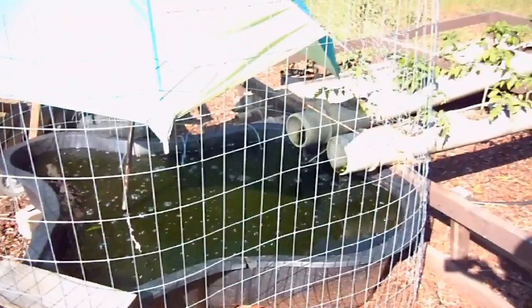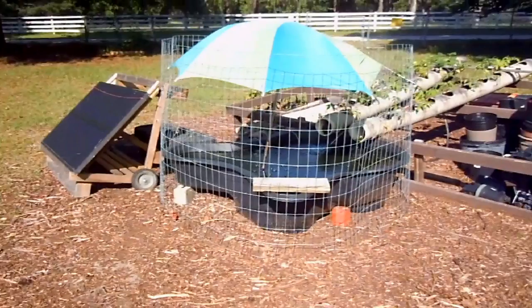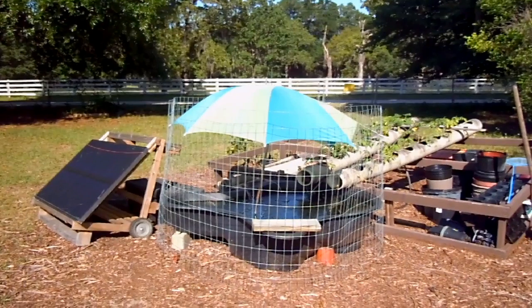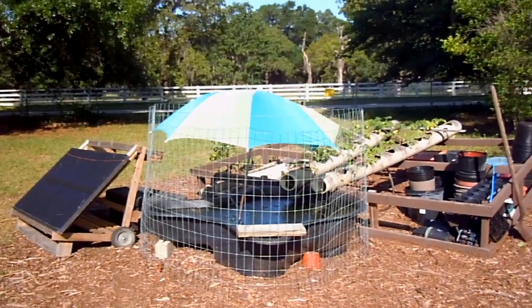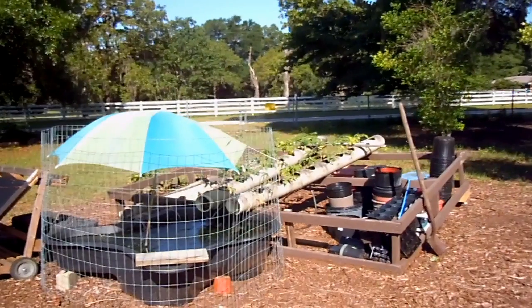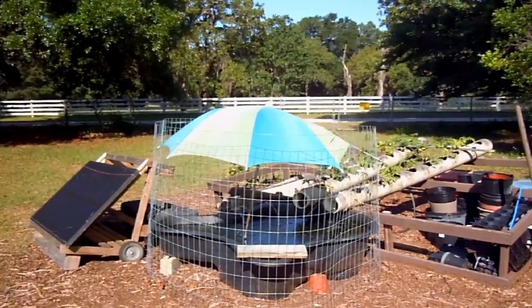It's a very simple setup that is ultimately self-sustained. We turn the water pump off in the evening trying to save a little power in those batteries. It's been running for a little over two weeks now. The tomato plants are doing absolutely fantastic, peppers as well. We've got some zucchini back there also — it's going to be growing. I've got some extra tubes that I'm going to be using.